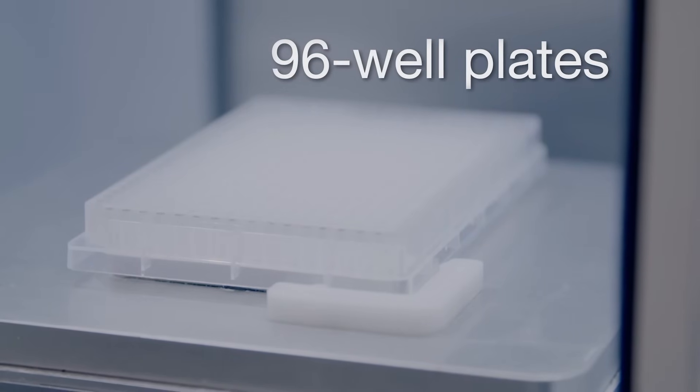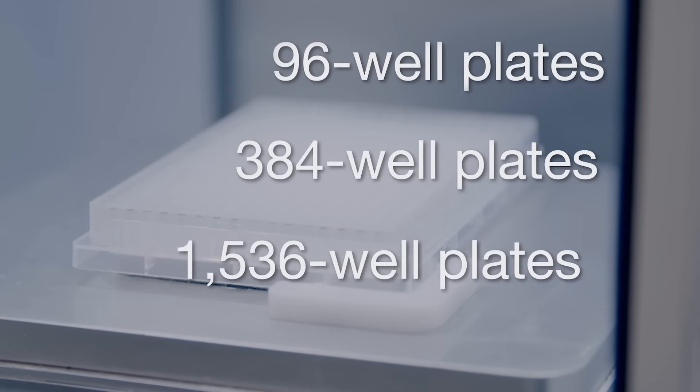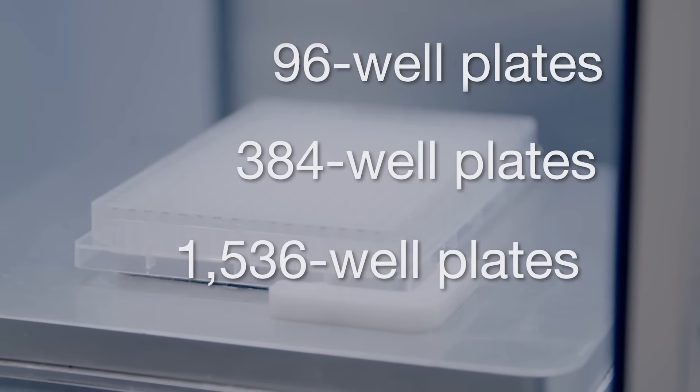The Bigfoot Spectral Cell Sorter can also perform 4-way sorting into 96 wellplates, into 384 wellplates, and straight-down sorting into 1536 wellplates.